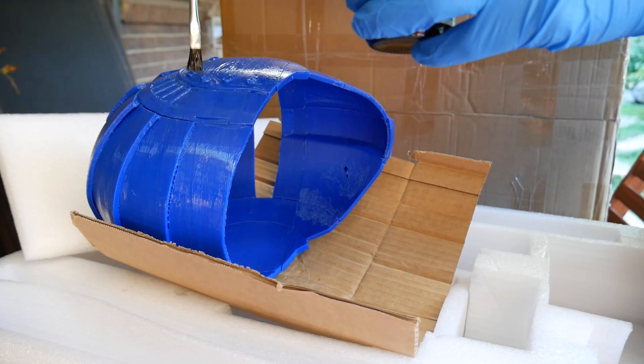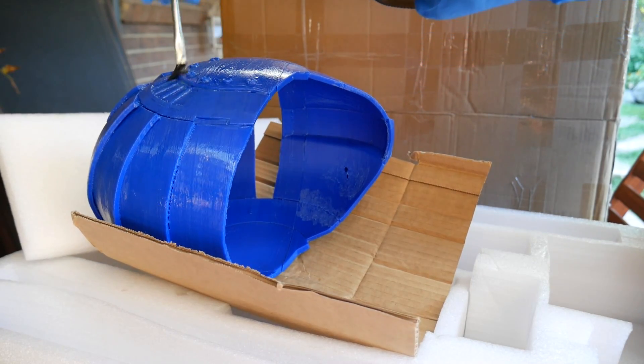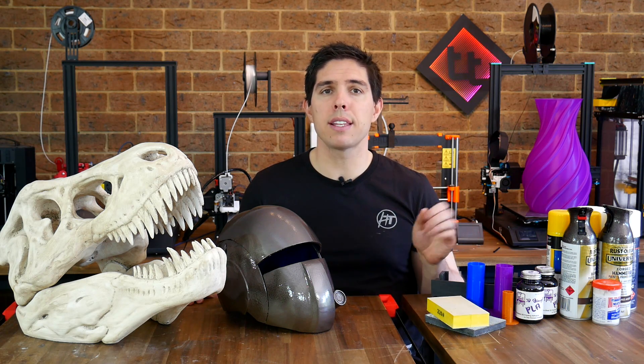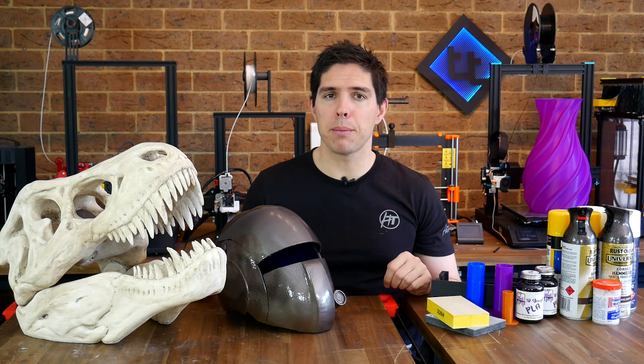As for the 3D Gloop, no it didn't work for me, but I consider that an anomaly. The company was good to deal with, and there's a range of great independent results out there, so if you want to give it a try it's definitely worth a shot. If you've got any comments or questions please leave them down below. Thank you so much for watching, and until next time, happy 3D printing and post-processing.